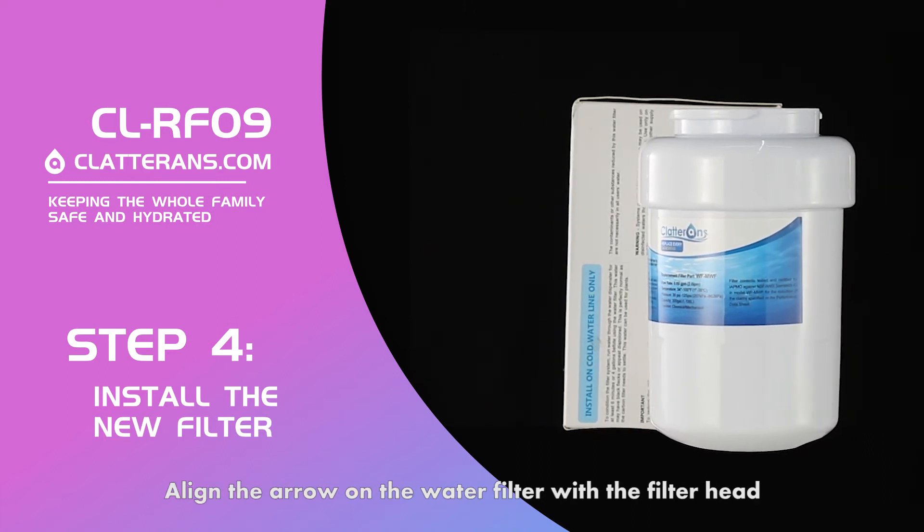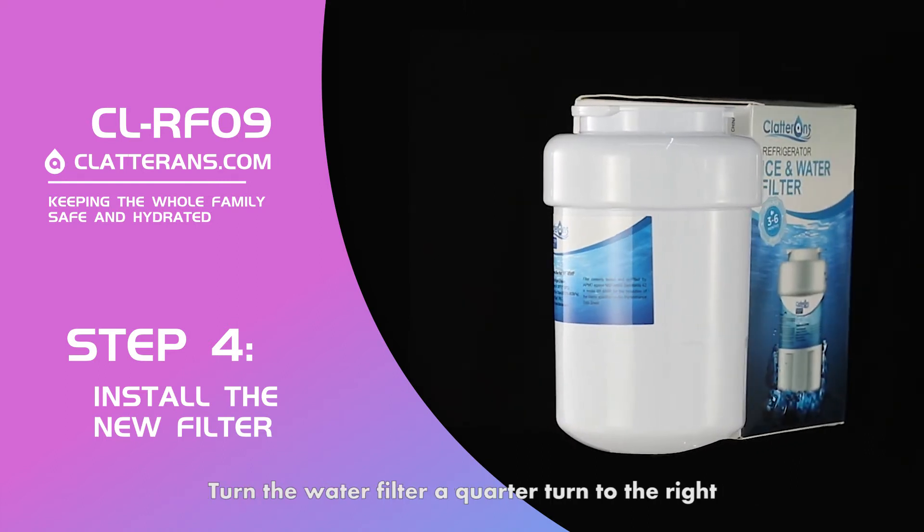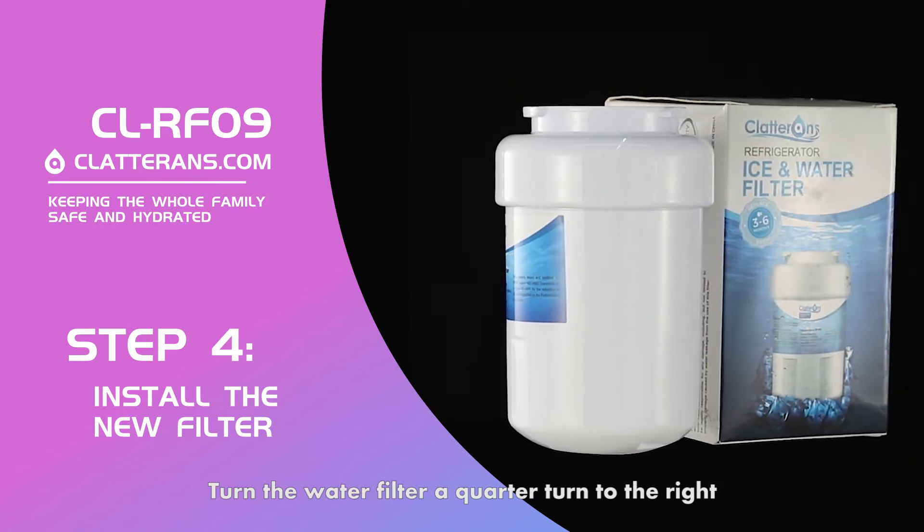Align the arrow on the water filter with the filter head, then turn the water filter a quarter turn to the right.